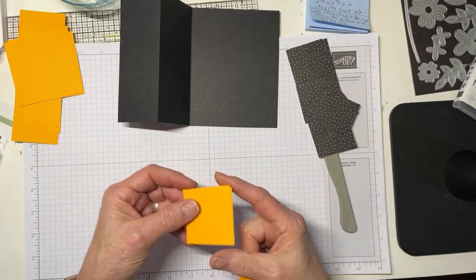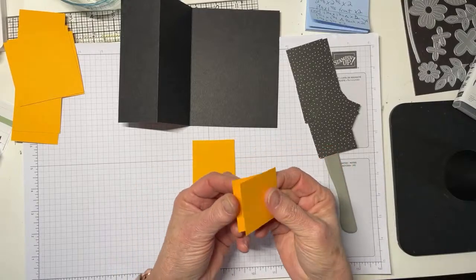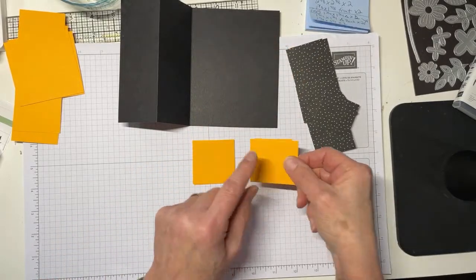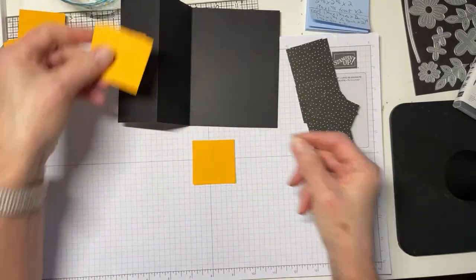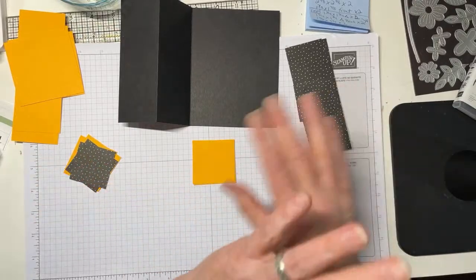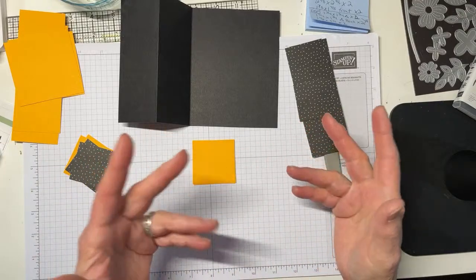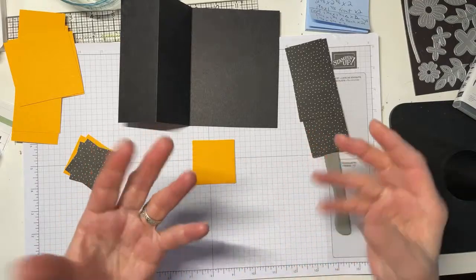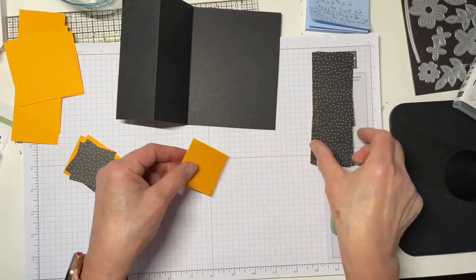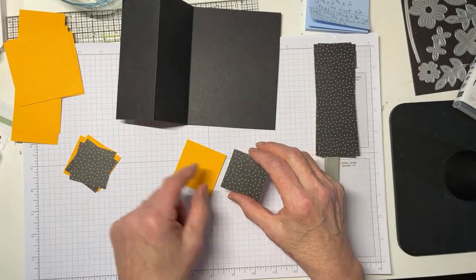Here's all of my DSP cut. I've got Mango Melody squares: two two-by-two squares, and two one-and-seven-eighths by one-and-seven-eighths squares. The one-and-seven-eighths squares go on the front, each with a DSP of one-and-three-quarters by one-and-three-quarters. I used the same DSP all the way through — it keeps things simpler and really lets the flowers pop. The two-by-two squares are going to be cut into triangles, and I have two more pieces of one-and-three-quarters by one-and-three-quarters DSP that will also be cut into triangles for the back.